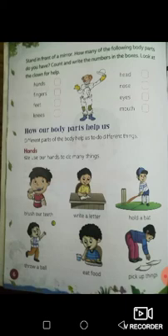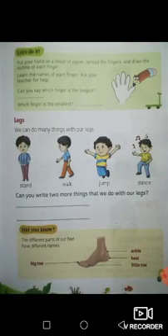Can you think of any other thing you do with your hands? What else do you do with your hands? Do you eat food with your hands? Yes. Do you drink water with your hands? Do you hold a glass with your hands? What else do you do with your hands? Now on to the next page, page number seven.